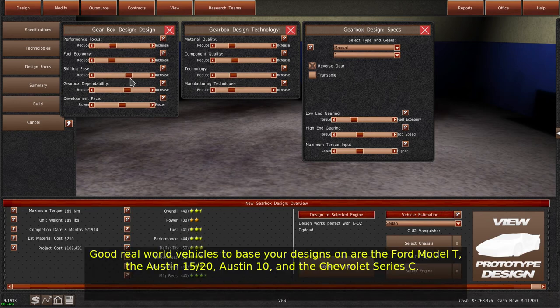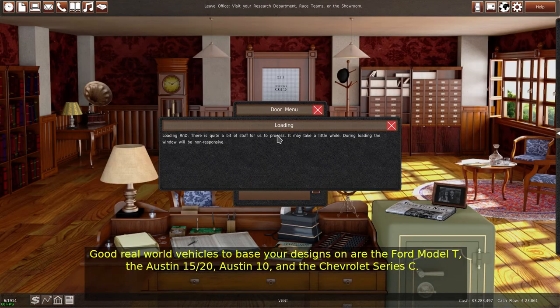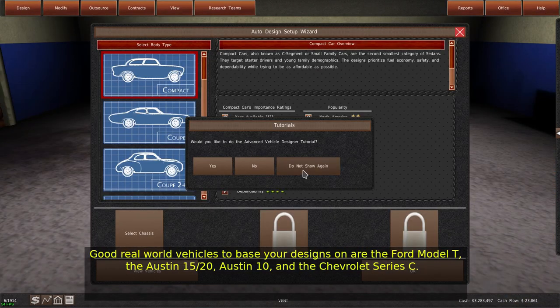Good real-world vehicles to base your designs on are the Ford Model T, the Austin 1520, Austin 10, and the Chevrolet Series C.